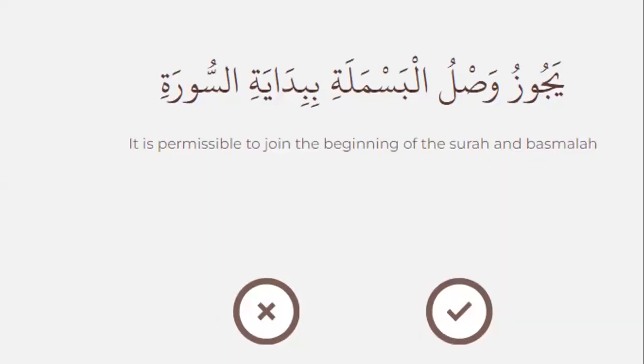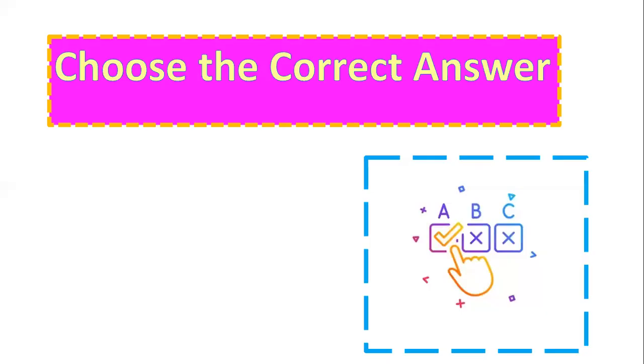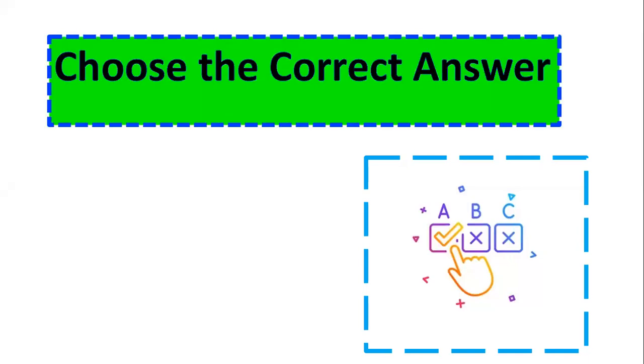It is permissible to join the beginning of the surah and the basmala — right or wrong? True. Yes. Now let's go to the second question — choose the correct answer.